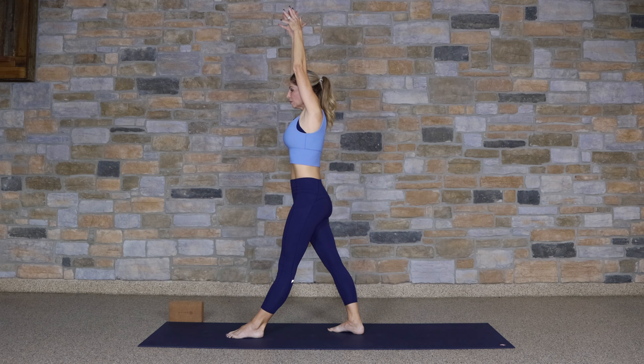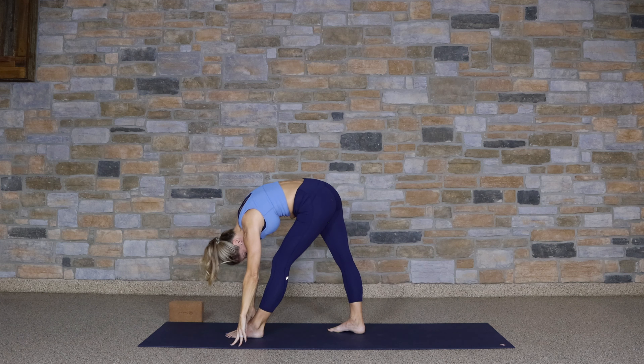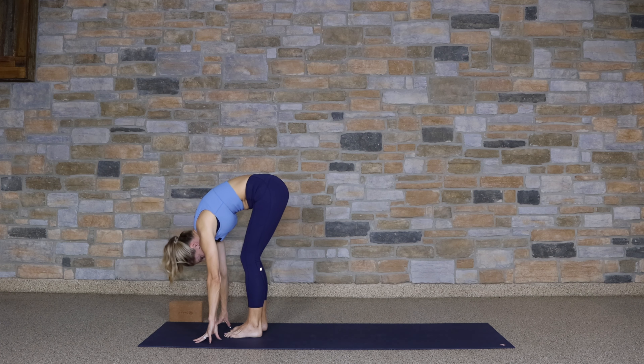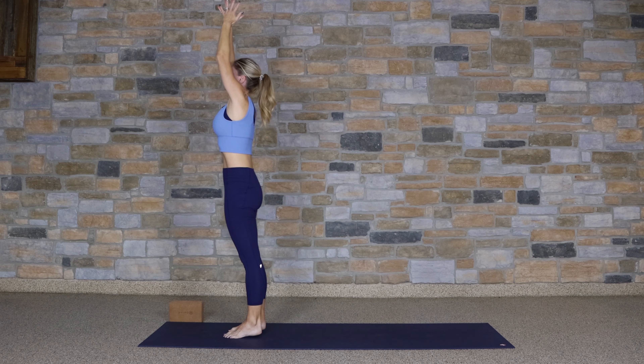Arms reach up. Exhale over that leg for pyramid. Stepping the right foot forward in line with the left. Forward fold. Inhale. Rise up. Bringing your hands to your heart.